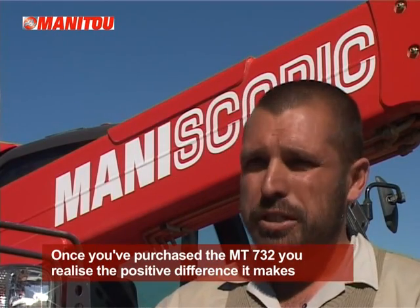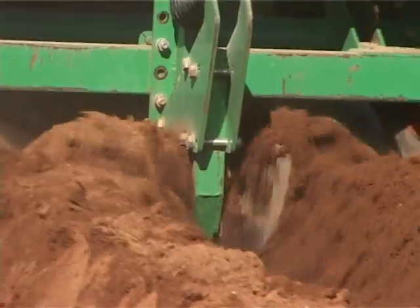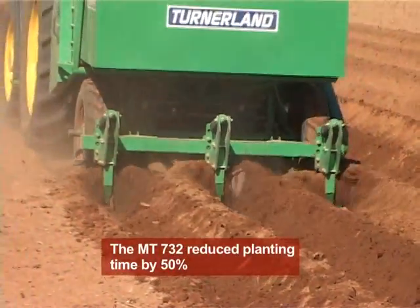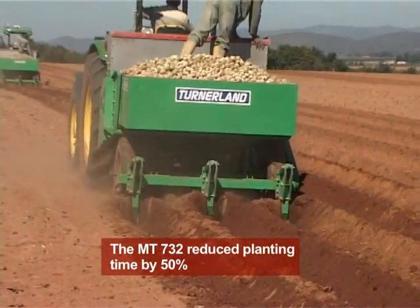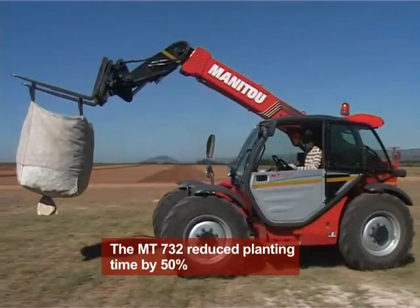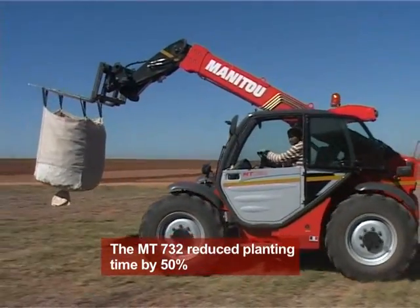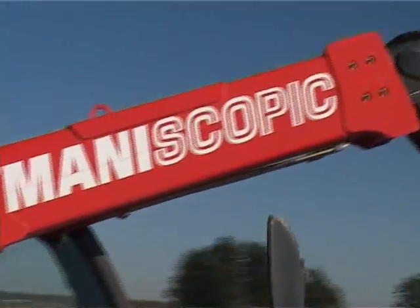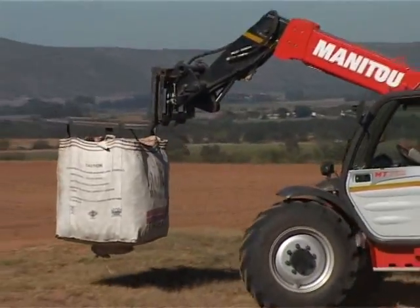If you look specifically at my potatoes — the way we handle and plant potatoes at my field — it would usually have taken us roughly two weeks to plant this specific field. With the Manitou, it reduces that time to just over one week. We've been planting from last Monday and today is Tuesday, and we're going to be finished today.